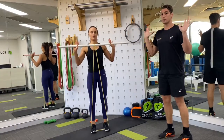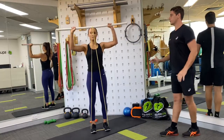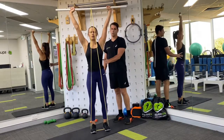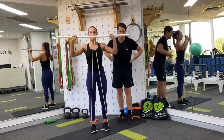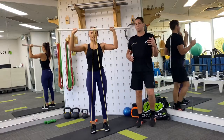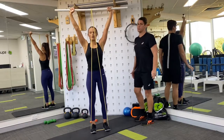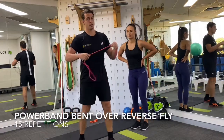We're going to go for 15 controlled repetitions here. The key things: Caitlin is up tall, nice and strong through her trunk, not allowing the band or weight to pull her down and forward. Staying upright, the tempo is really good — a controlled speed of movement both up and down to ensure that the muscles are working for each and every repetition to get the most out of the exercise.